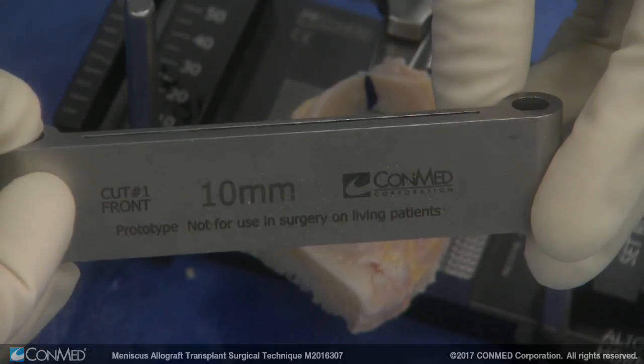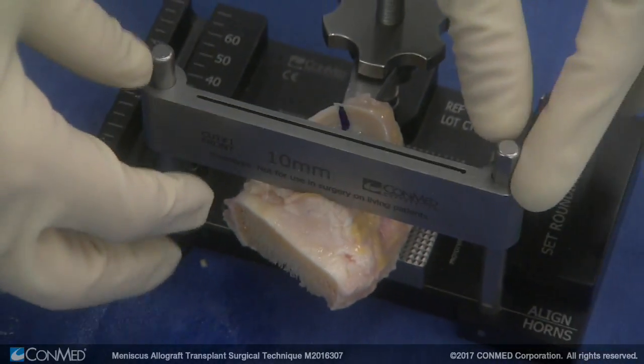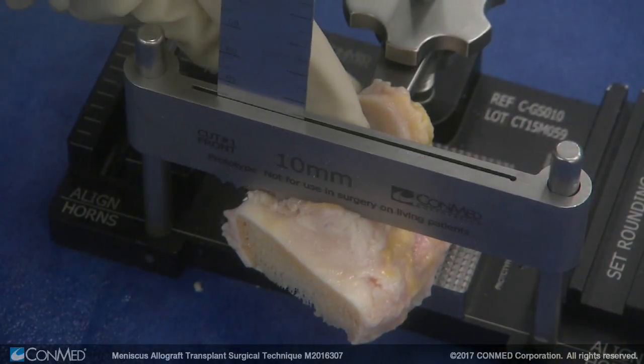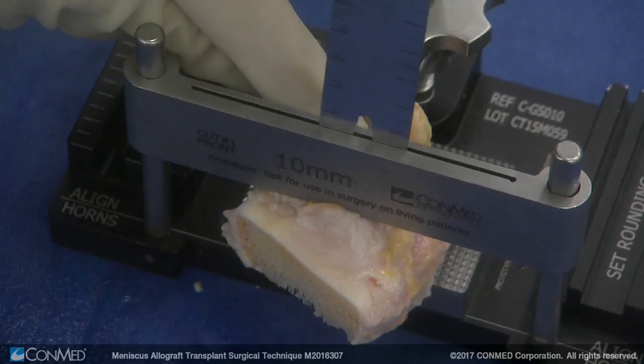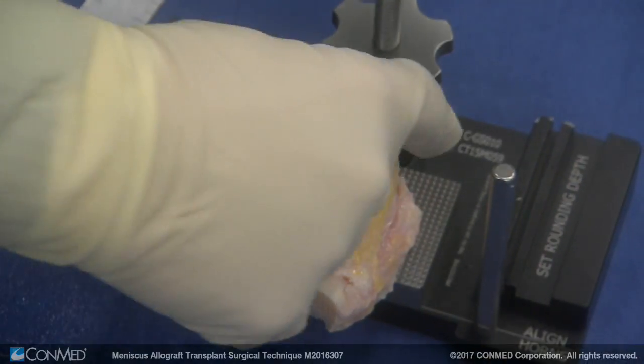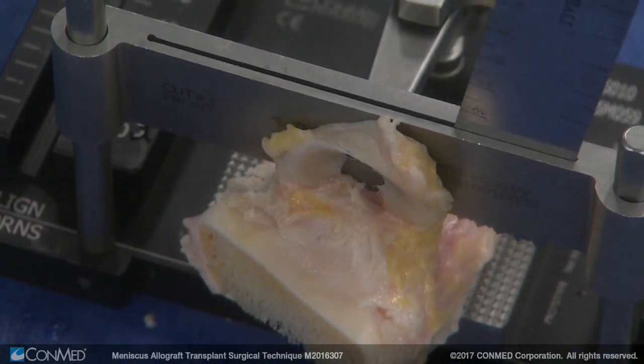We take the number one cut — you can see the numbers there. That's going to make a semi-trapezoidal cut because it's got a five-degree medial angulation built into it. If you want to check, you can put your saw blade down, make sure you're not going to injure your horns, then flip your meniscus and put number three on to make sure you're not going to injure your horns on either side before you make your number one cut.